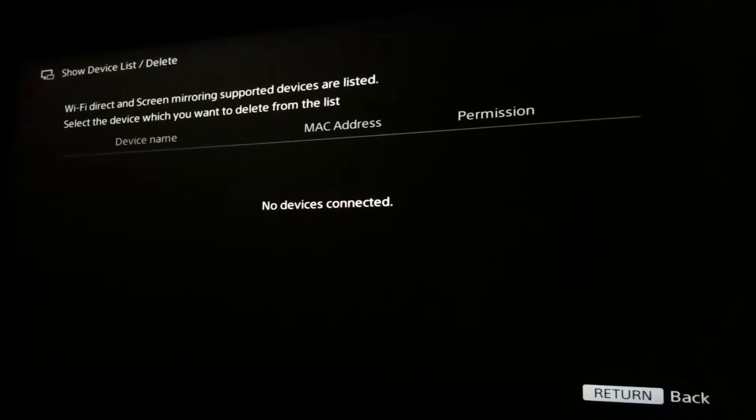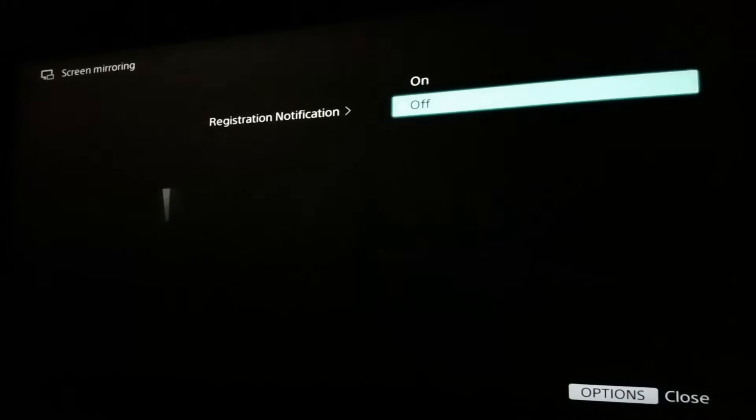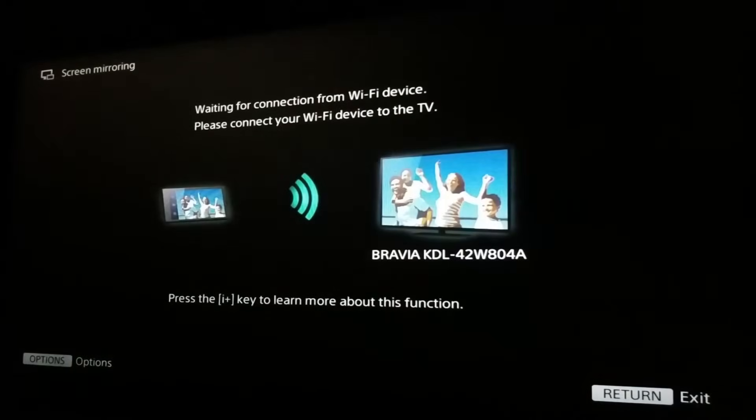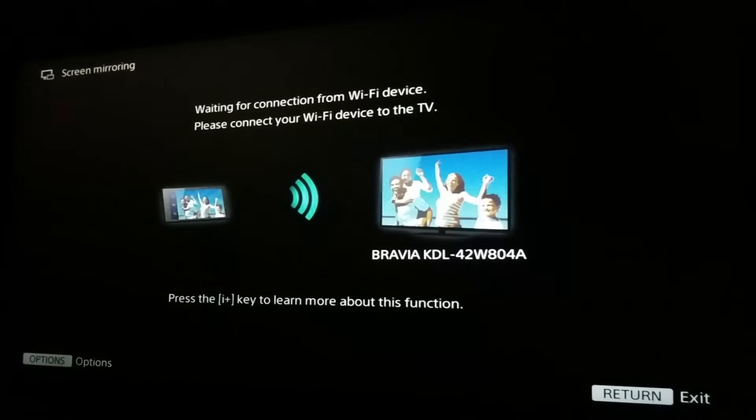Once you're on this screen, the hotspot from the TV will be enabled automatically. You can follow my other videos to simply connect your phone to any smart TV.